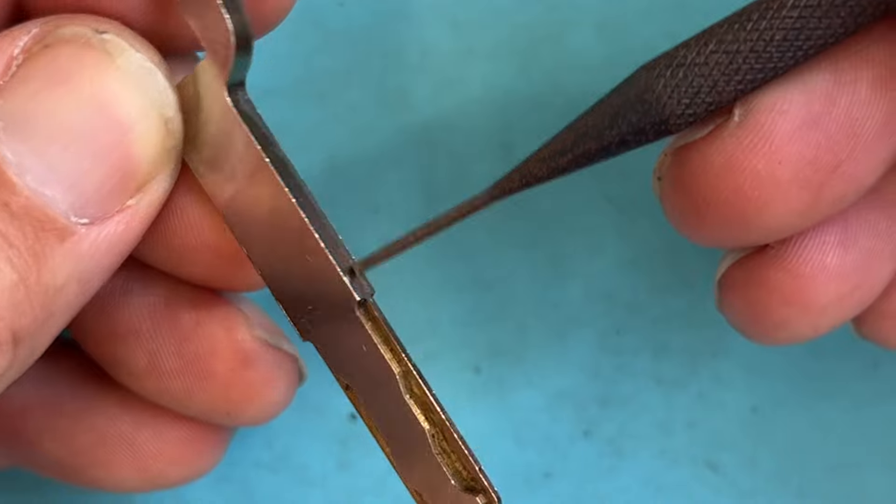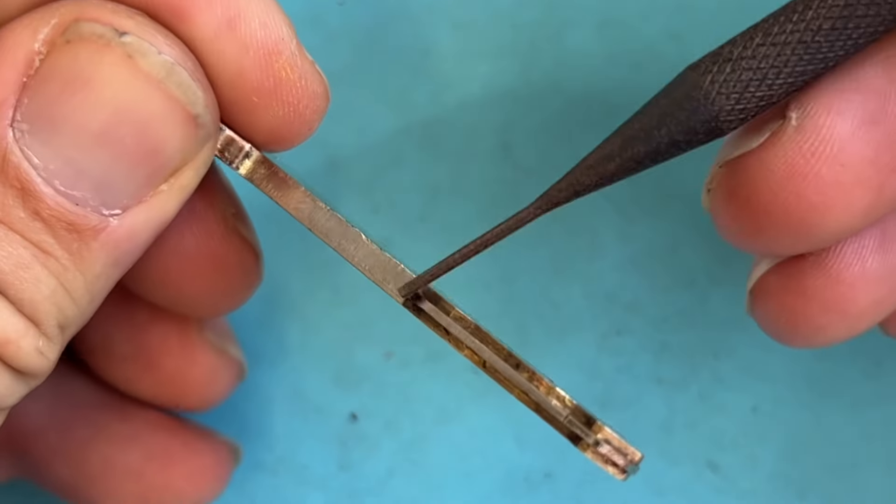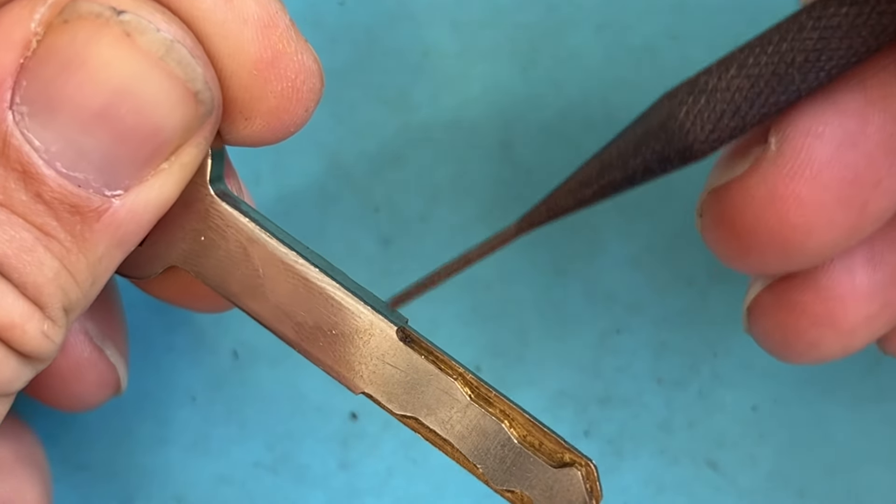Other things you want to cover: this spine — make sure it's nice and even. And along here, I have videos as well, where you want to break this corner so it fits in that ignition. Otherwise it's going to be too tight and it jams.